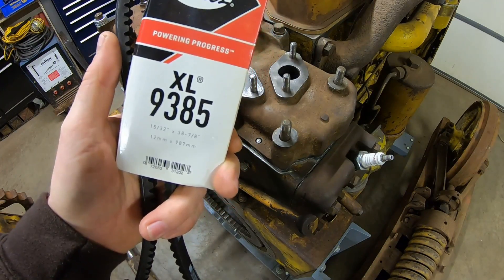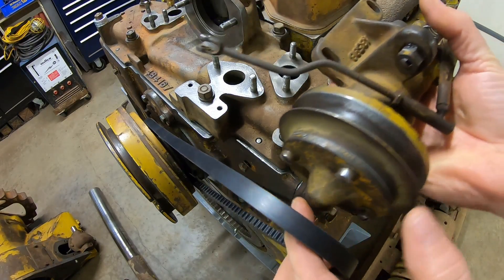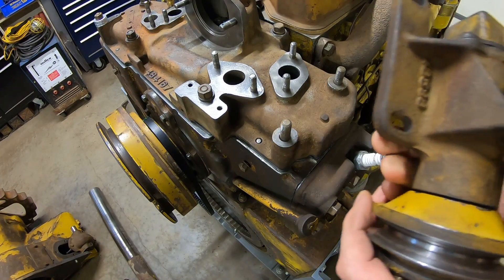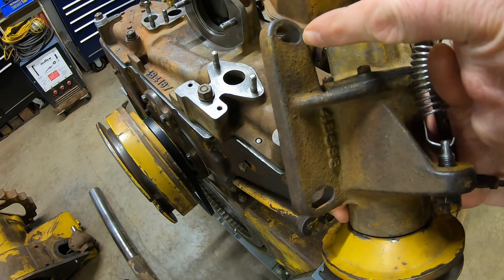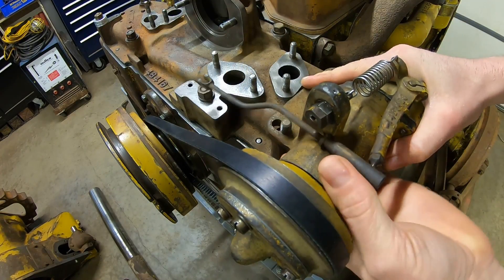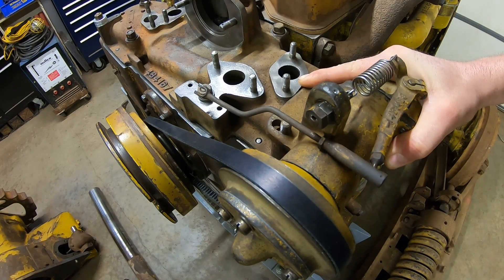That brings us back to the Gates 9385, the number the original cross-reference said should fit. I looped it on the flywheel, set the governor in place, and found it was still just a little bit too short — better than the very first belt I tried, but I still needed a little more adjustability. So I took a round file and added about an eighth inch more slot to each one of those openings, and that's all I needed. It barely fits, but it does. I was able to tighten the governor down with excellent belt tension and the pulleys perfectly in line.